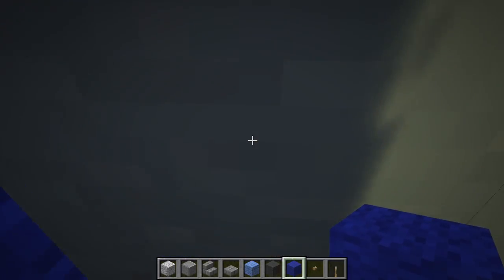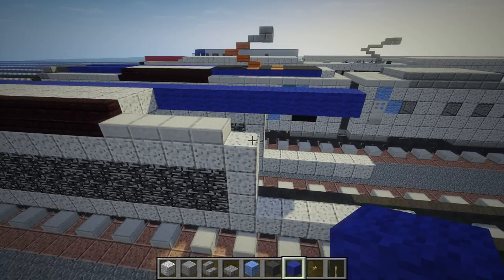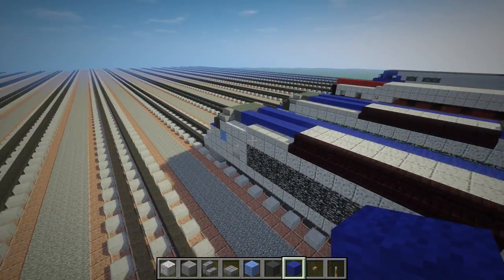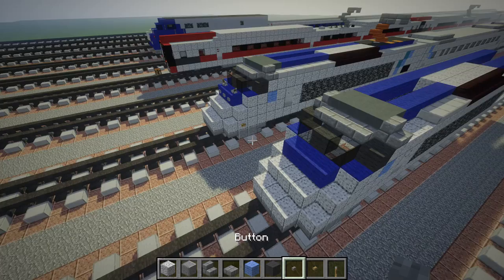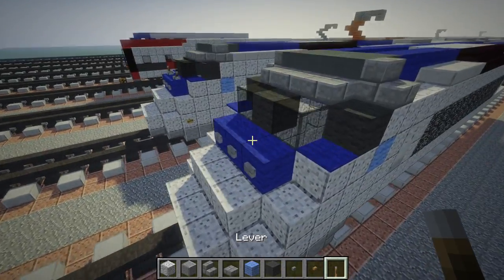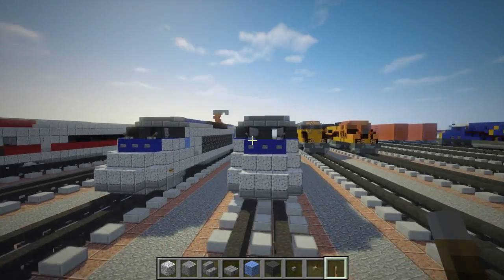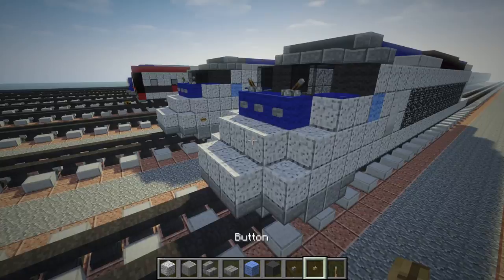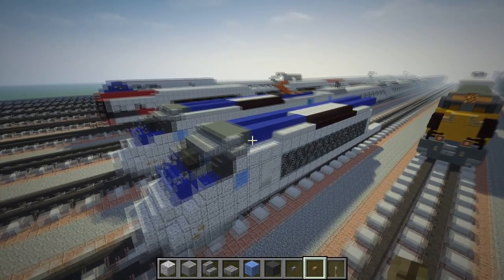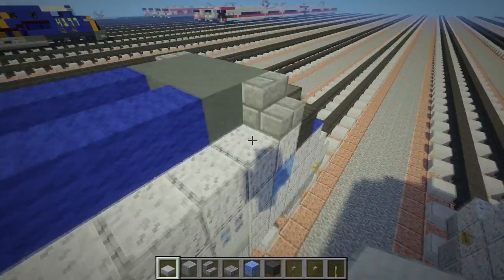For this section it's going to be 23 blocks long: one, two, three... and do the other side to line up like that. Once done, go to the front and add some detail: get a stone button and put three across on the blue wool. Take some levers and put them on top like windshield wipers, facing opposite directions. Then take a wooden button and put it here as a side light.